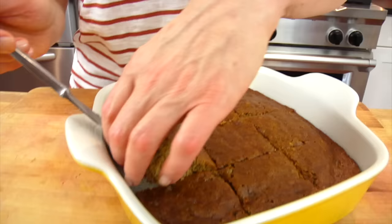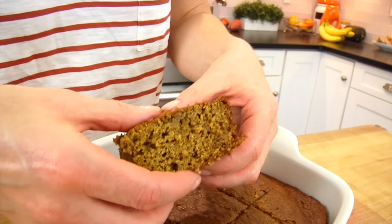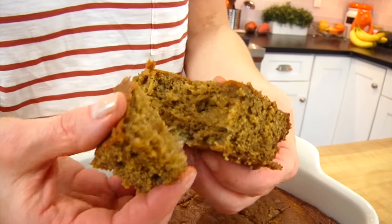But this one is the best because I find it's just classic banana bread. It has a super banana-y flavor, and it's nice and moist. So here's all you have to do.